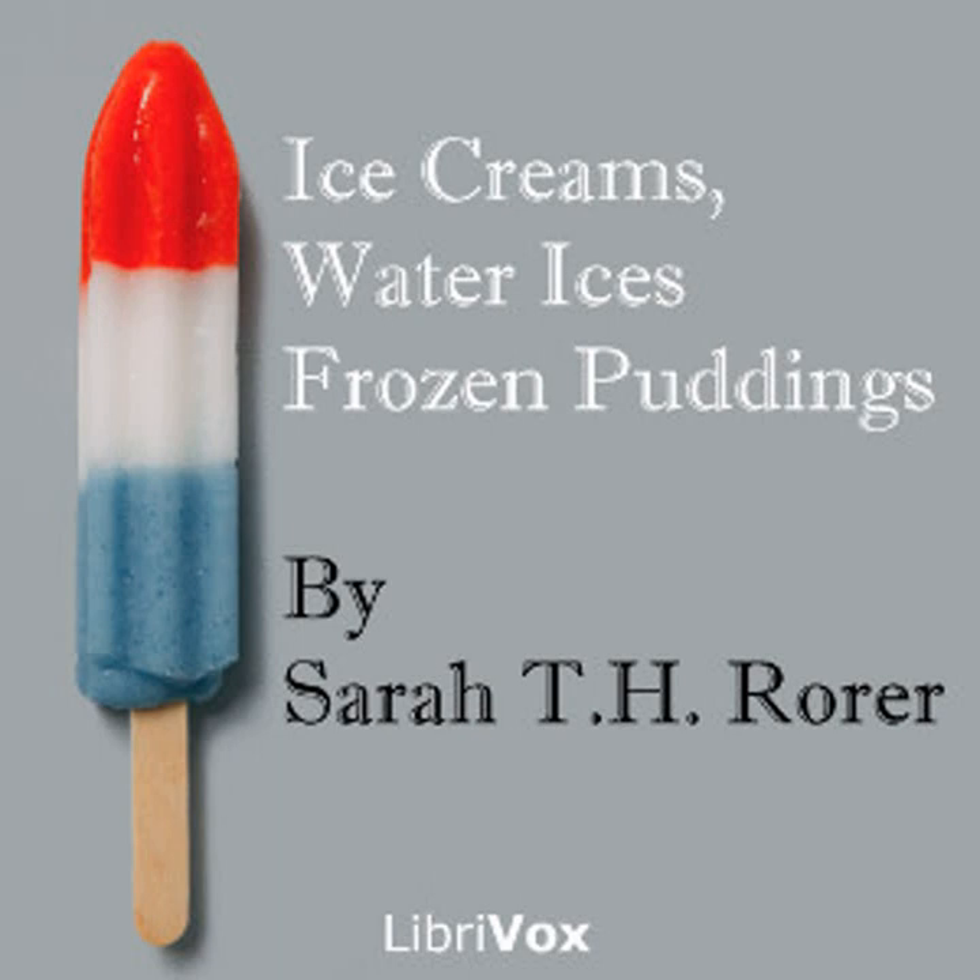Chapter five of Ice Creams, Water Ices, Frozen Puddings. This is a LibriVox recording. Recording by Betty B. Ice Creams, Water Ices, Frozen Puddings by Sarah Tyson Heston Rorer.